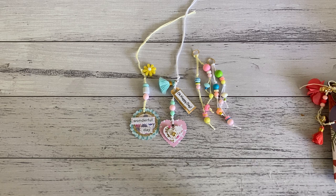Hi everyone, it's Sandy. Thank you for joining me. I'm back with the highly requested video on these really lovely dangles that I had shown in one of my videos.